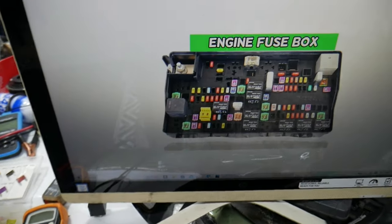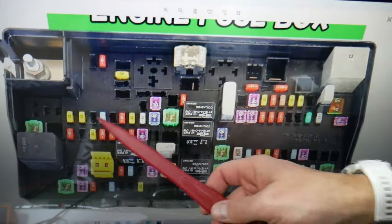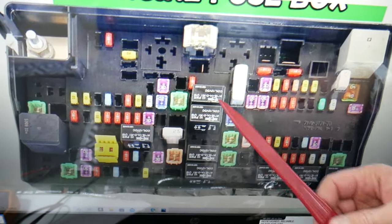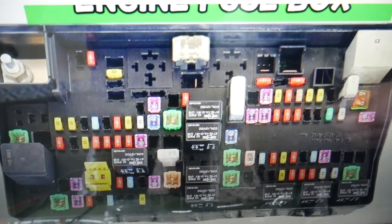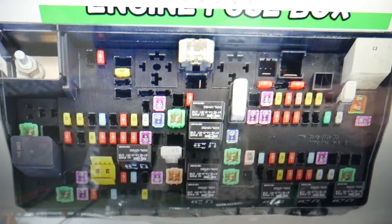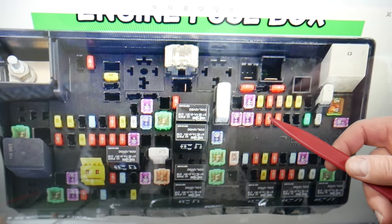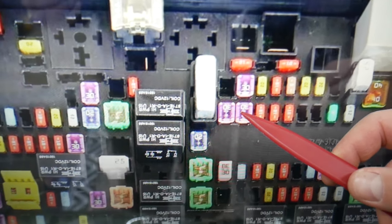For the driver door module, we need to check one fuse. We always recommend keeping some spare fuses — all different kinds — because if you're in the middle of nowhere it can be really hard to find a replacement. For the driver door module, the fuse you need to check is fuse number 24. That's the one right here that you need to check.